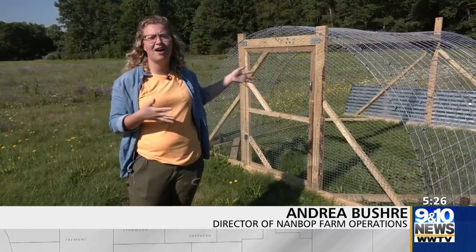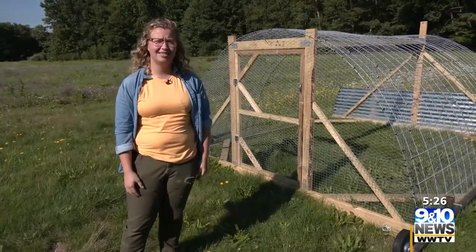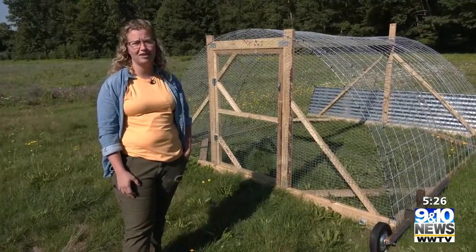Hey guys, welcome back to Nambop Farm. We're here outside the Heritage House and we're looking at our mobile chicken coop. This is going to be a fun, exciting addition to our farm this year.